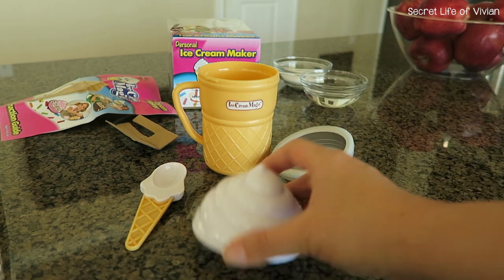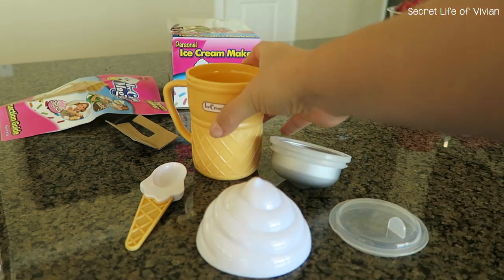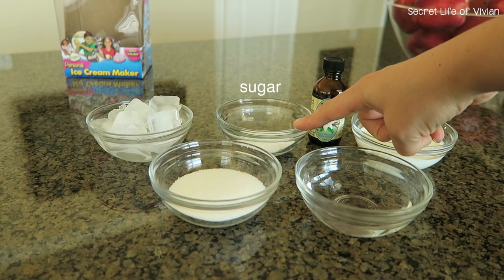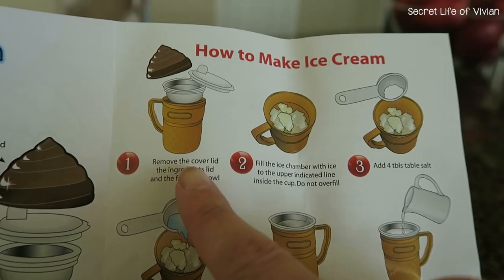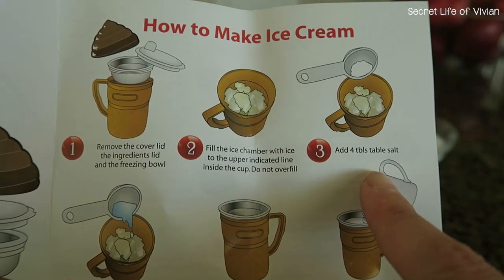You're gonna get a screw top and a cup to hold the ice. The ingredients you will need are heavy cream, vanilla, sugar, ice cubes, salt, and water. The first couple of steps are to assemble your cup, add the ice, add the salt, and add the water.